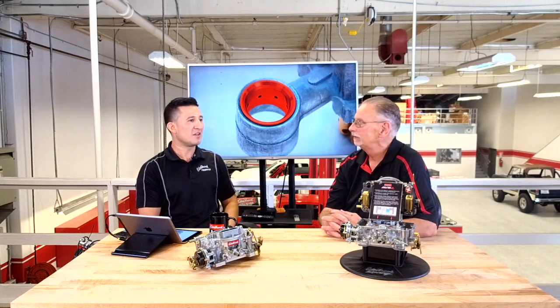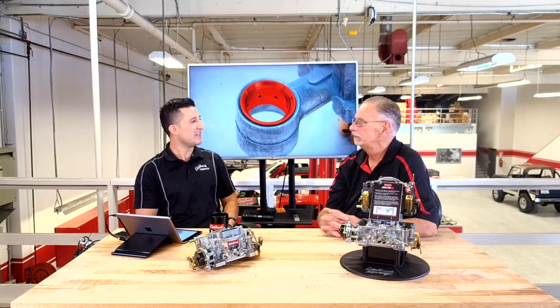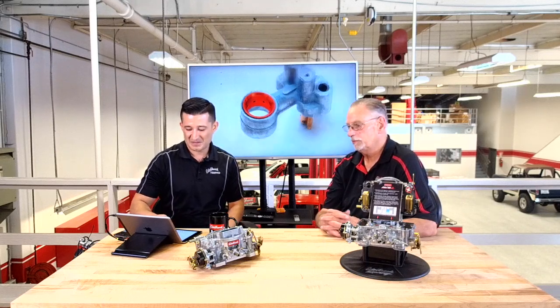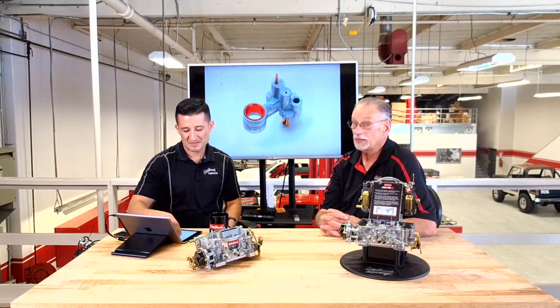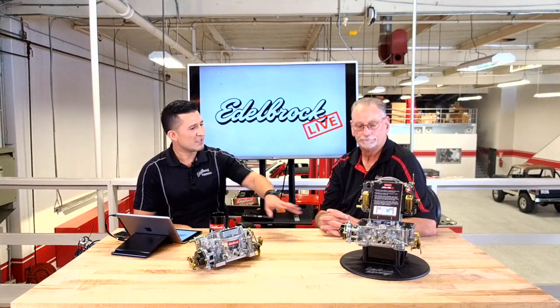Atomization is what it's all about — that's what EFI does. I remember the first time I drove our R&D truck when they switched from one to the other. You're cruising down the street, you want to overtake somebody, you step on it — there's no hesitation, it's instant throttle response. We've been selling this carburetor for about 30 years, and the annular flow booster is how we made it better.